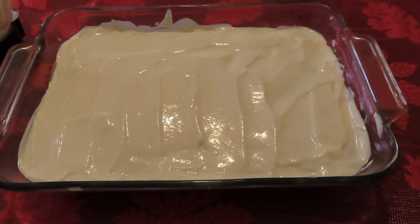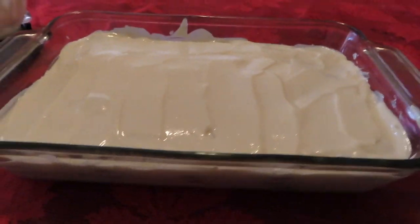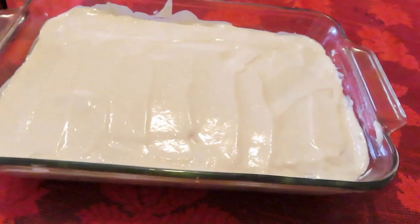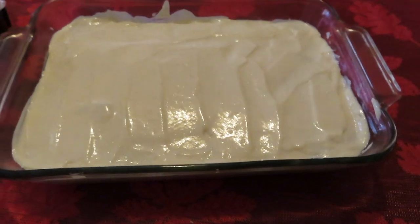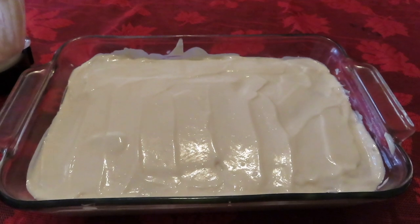I'm all done with it — I did all the layers. This is what it looks like. Now I'm going to go ahead and put it in the fridge for about 25 minutes and then I'll come back and try it out to see how it came out.